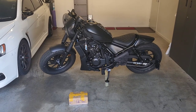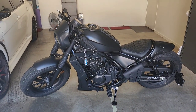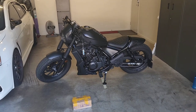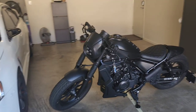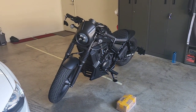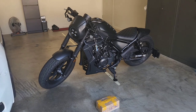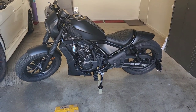Hi guys, you're back with Jazzy and it's Saturday again, so that means it's time to do another modification video for the Honda Rebel 500 2022 Special Edition. This is my tweaked Rebel and it's got a whole bunch of modifications. I've just done a 30-minute video showing everything I've done to the bike so far and talked about what my next mods were going to be.